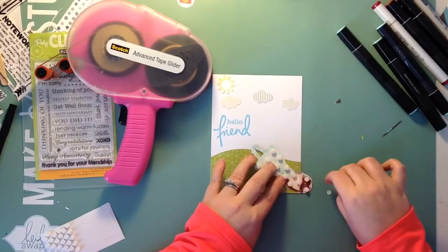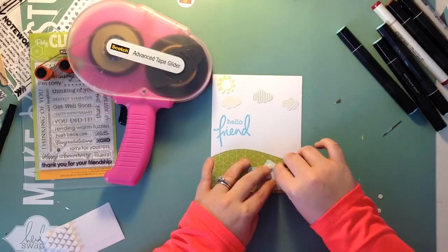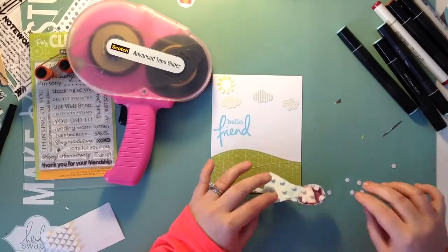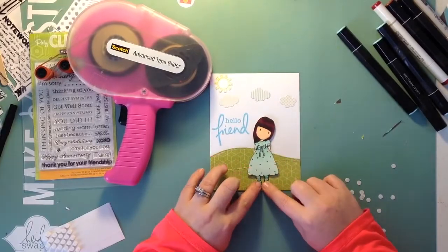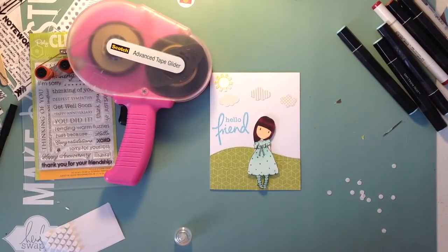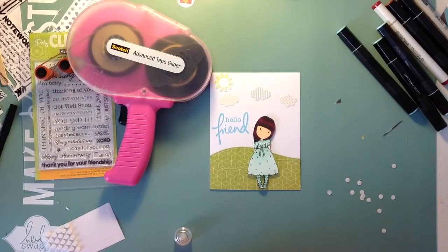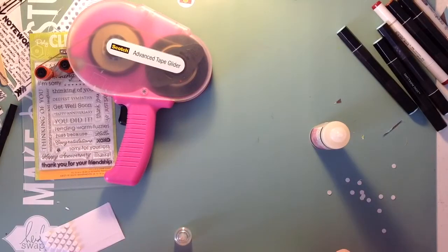It takes me a minute to get all the little backs off the pop dots — they stick to my fingers like they're staticky and it's actually harder to get them off my fingers than off the dot itself. Let me know in the comments if you guys liked this video and if you'd like to see more coloring videos. I enjoy doing it, so just let me know. I'll continue doing process videos for layouts since that's what I really enjoy, but every once in a while I'd love to post card making and Copic or Spectrum Noir coloring videos.